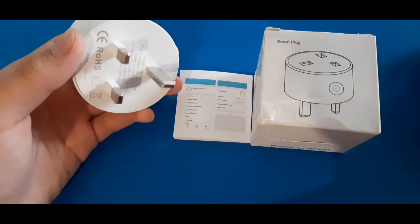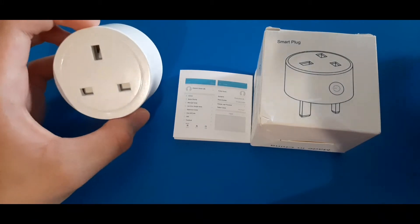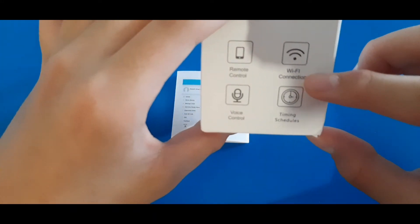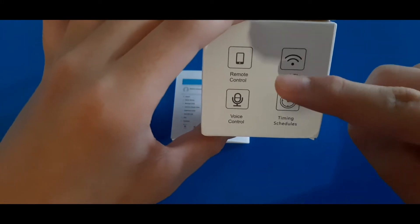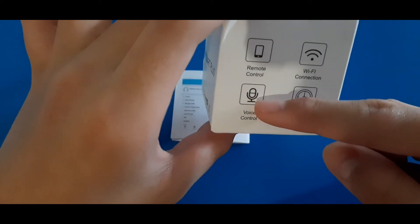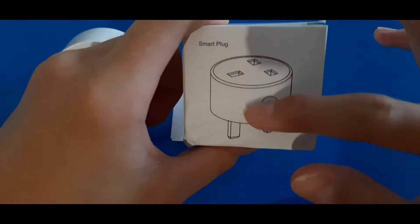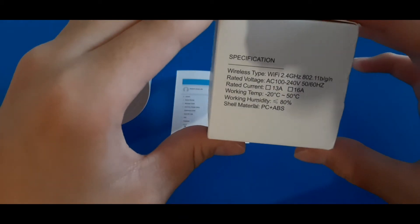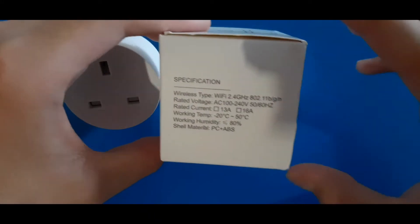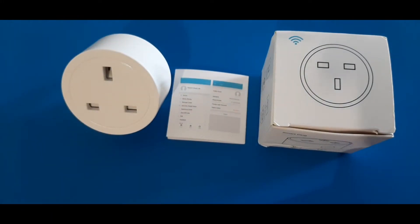This is my smart plug. If your smart plug looks like this with the on and off switch here, this video is for you. I just recently got this smart plug. It uses a Wi-Fi connection — you can remotely control it from the Smart Life app or the Google Home app. It has timing schedules and you can control it using voice control. The specification: it connects to 2.4 gigahertz Wi-Fi.